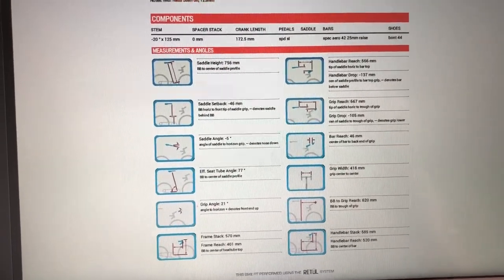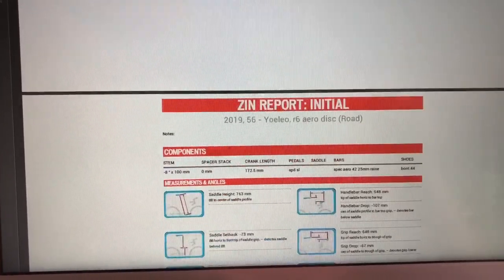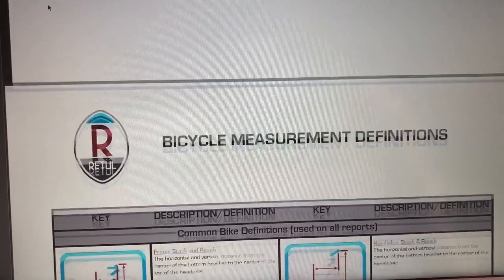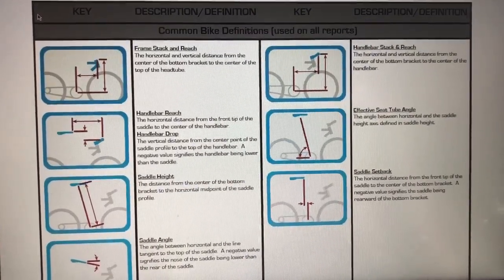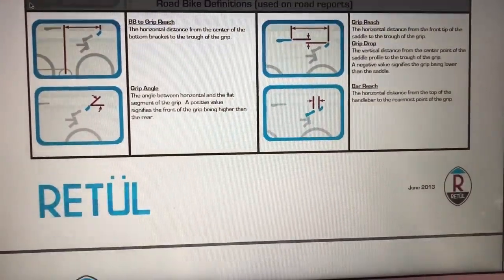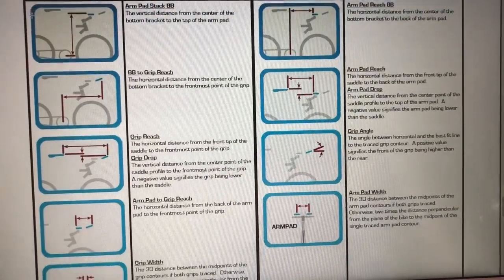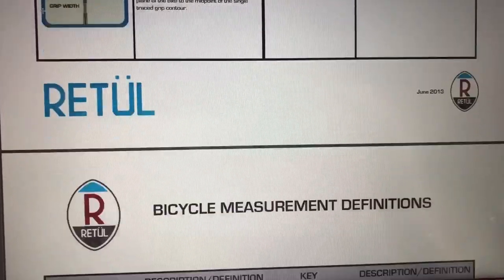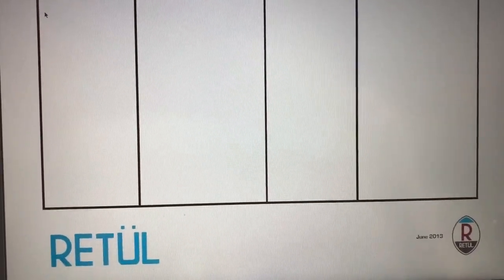So just to zoom out, that's the final report and down there we've got the initial report — all my numbers, which is cool. At the end it just tells you what they all are — all these different things, road bike definitions. If you've got aero bars, you've got arm pad widths and things like that. As you can see, it's pretty comprehensive.